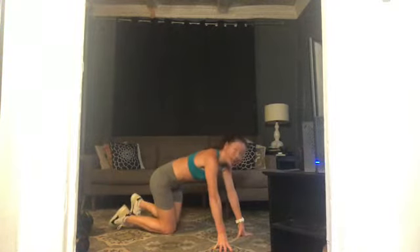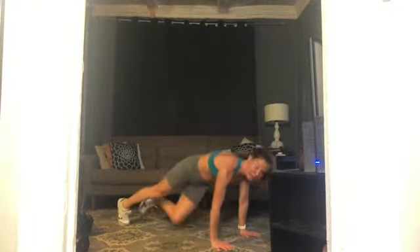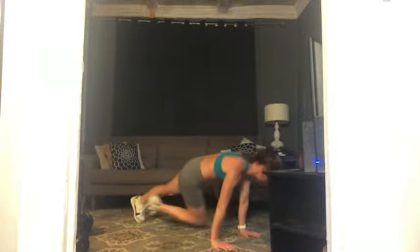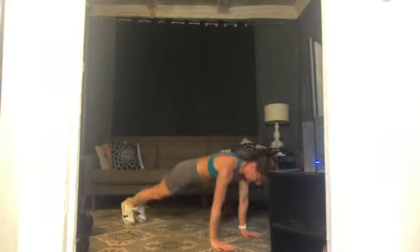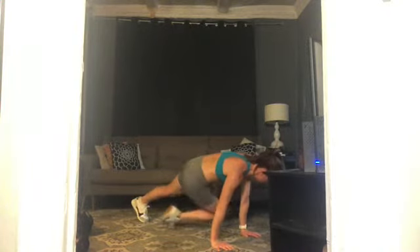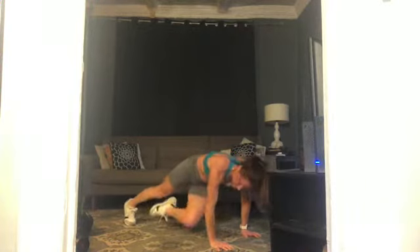Hands under your shoulders, plank position. Here we go — right knee, left elbow, back to plank, left knee, right elbow — that's one. Cross, plank, cross — that's two. Going to ten. Press the floor away with your hands, pull your belly in and up. Five more — exhale, exhale, four, three, two, one. Knees to the floor, rest. Take whatever you need — maybe child's pose, maybe sit on your legs and roll out your wrists. We're staying down.